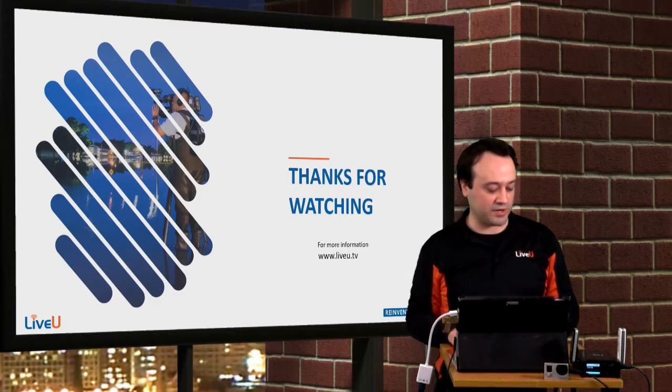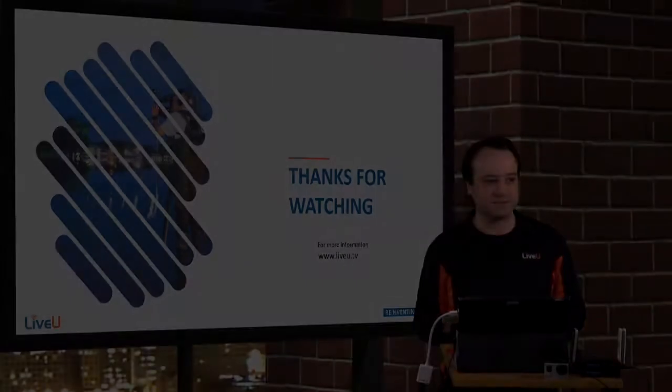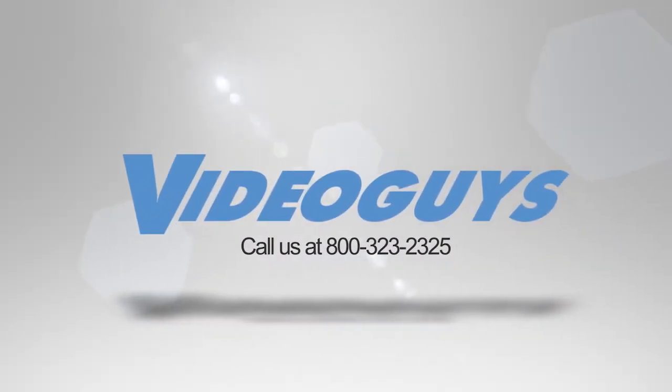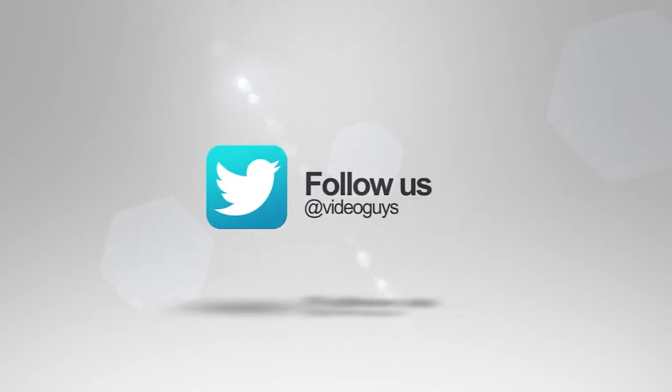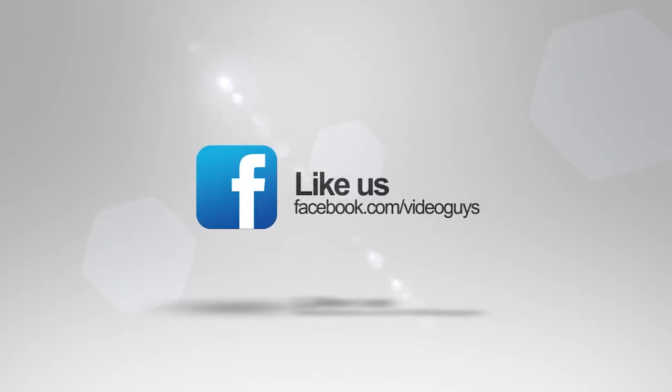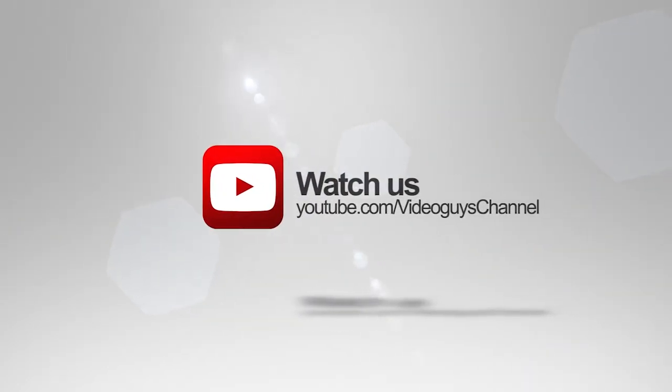Thank you for watching this quick review of best practices while streaming with the Solo unit. Video Guys is available Monday to Friday — give us a call at 1-800-323-2325. Don't forget to follow us on Twitter, like us on Facebook, keep an eye out for our live videos, and subscribe to our YouTube channel.